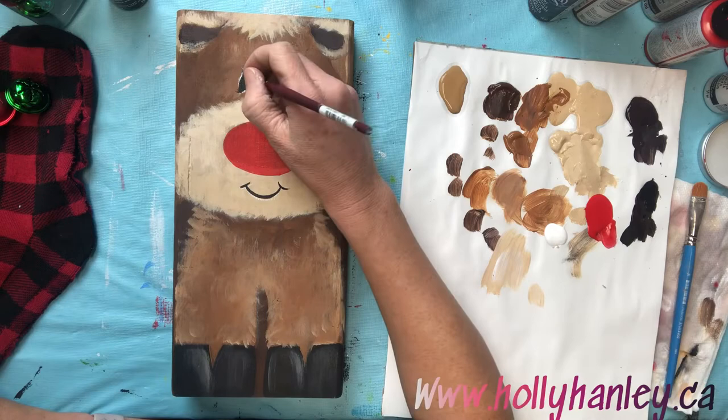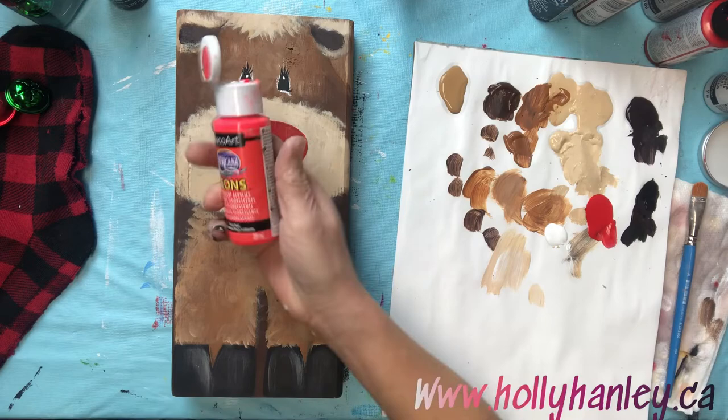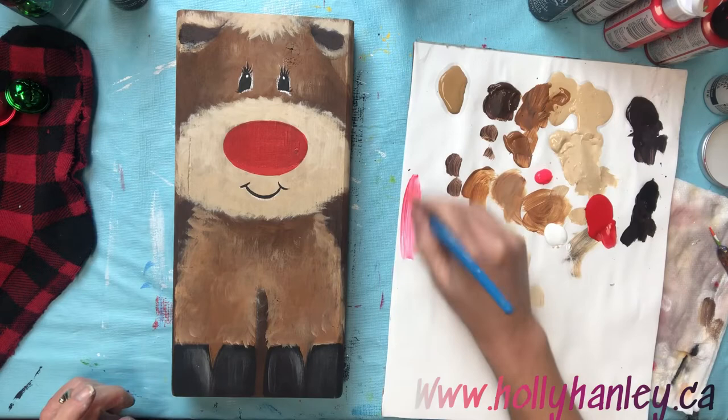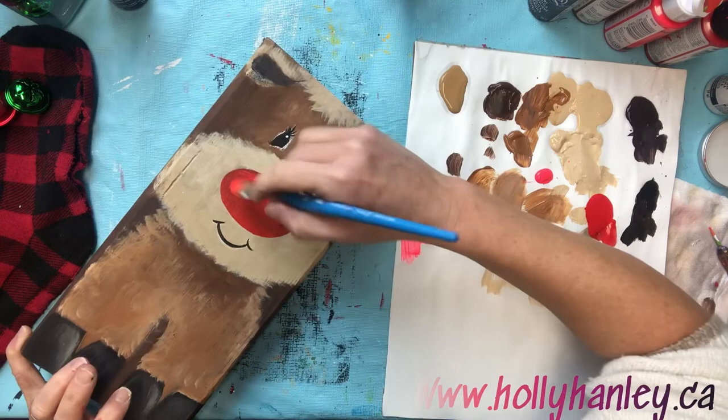A few little eyelashes, and then a little sparkle dot with white to bring him to life. We're gonna make this nose really nice and bright — we're gonna use a little bit of that Neons by DecoArt. It works great for anything that's red. Just need a tiny little bit — blend off the excess, and you can see how it just makes it pop.